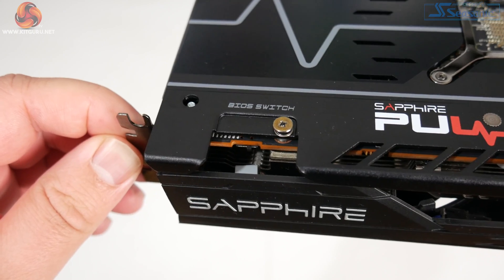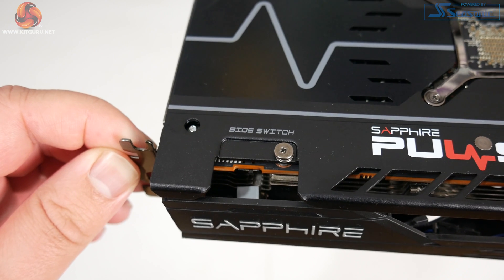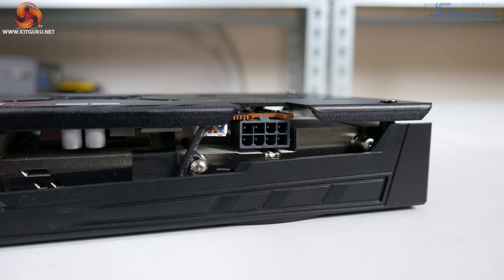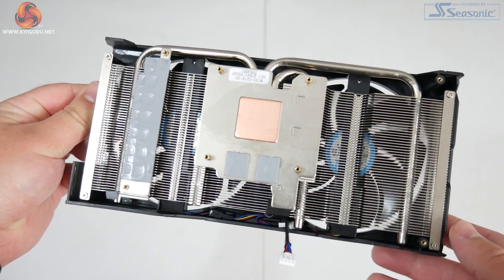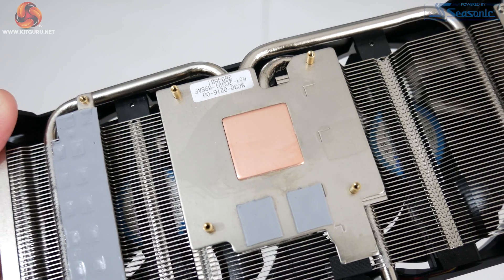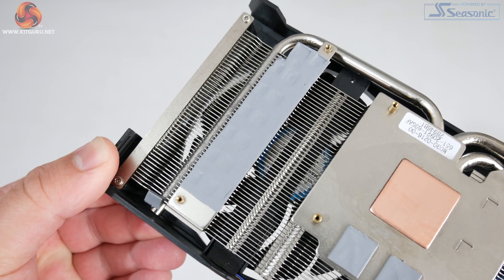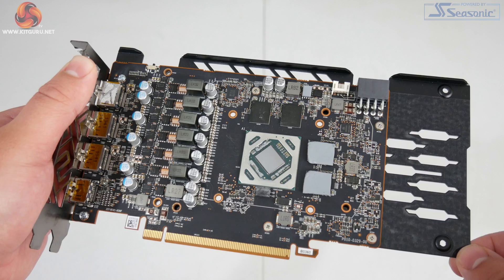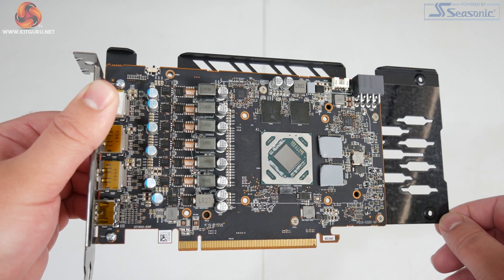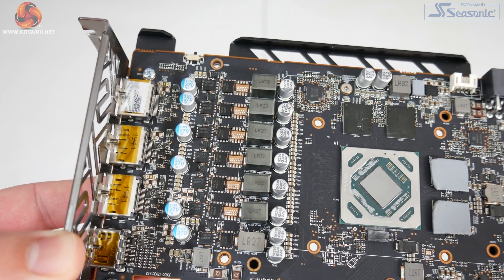Another positive point for the Pulse is the full length metal backplate, mostly black with just a few grey lines and the Pulse logo. At this price point there is also a dual BIOS switch positioned towards the front of the card next to the IO bracket, which ships with the performance BIOS engaged by default. Power requirements are a single 8-pin connector. The cooler uses a single fin stack with three plated heat pipes, a copper core contacting the GPU, and a separate base plate for the VRAM chips.